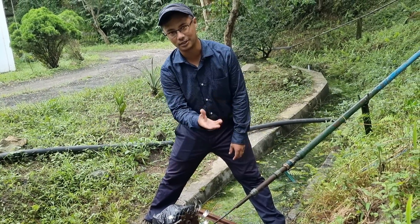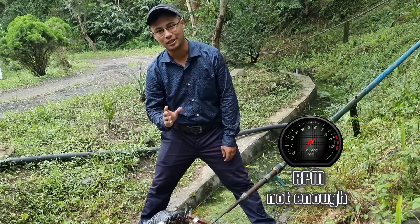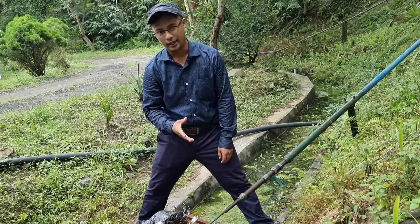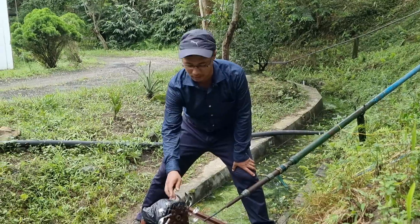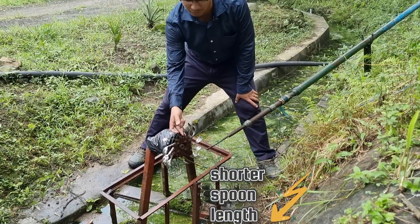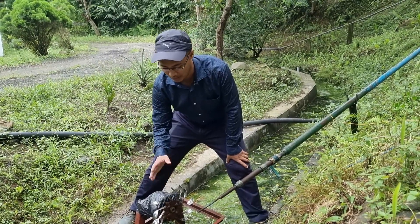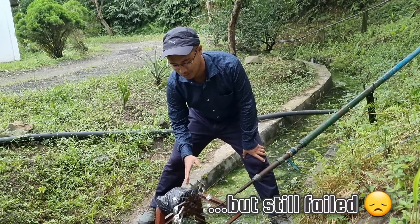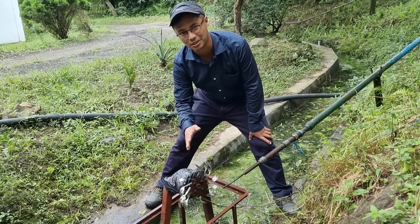Unfortunately, the RPM was just not enough to get that initial generation. To increase the RPM, I changed the position of the spoon and also made it shorter to make it rotate faster and get the required pitch circle diameter. Even then, the RPM was still not enough — I measured with a tachometer, but it's still insufficient.